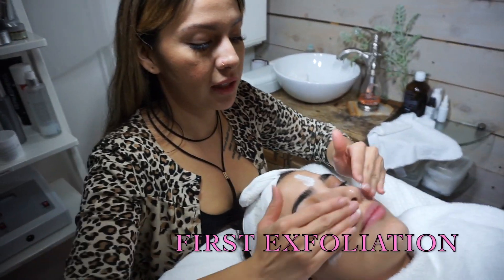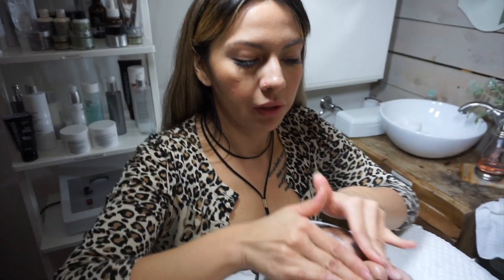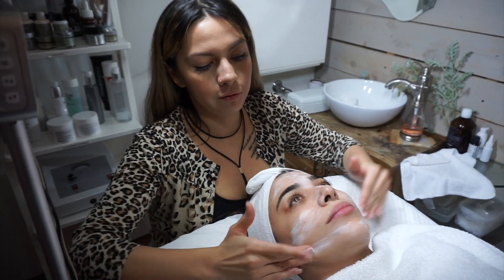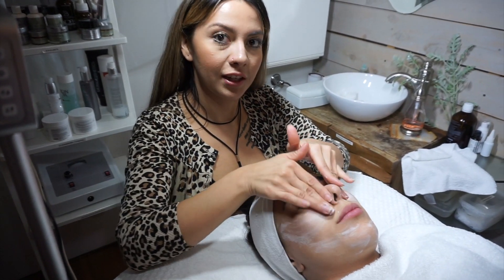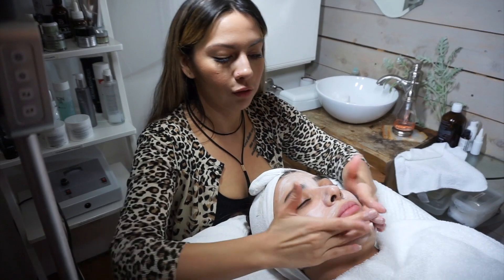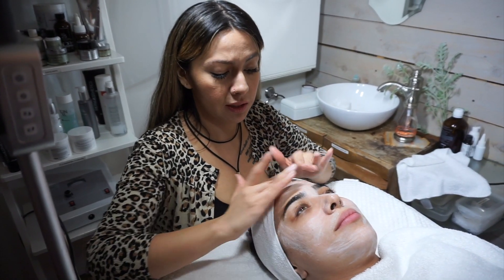I'm just going to apply this. This is the first layer of exfoliation. With this treatment, you're going to get the results of a deep peel without the downtime. The reason why it's so effective is because of the way it's layered and all the different ingredients. This first layer is a manual exfoliation — we're just going to remove the dead skin sitting on the surface with this mask.